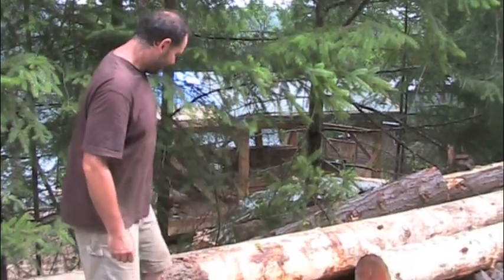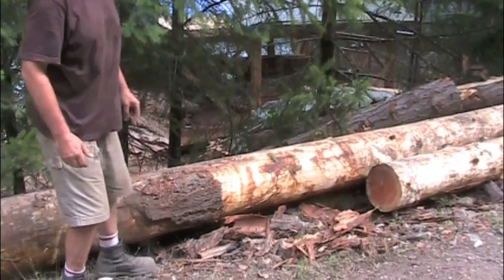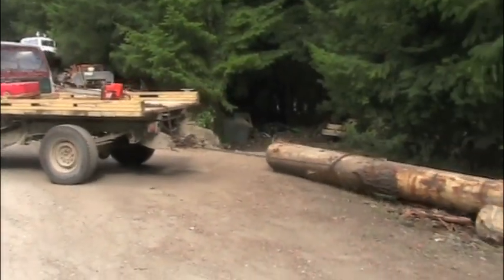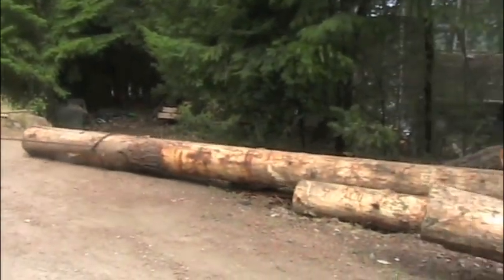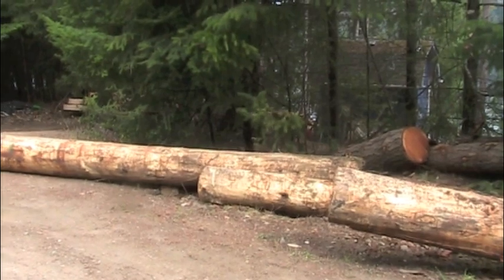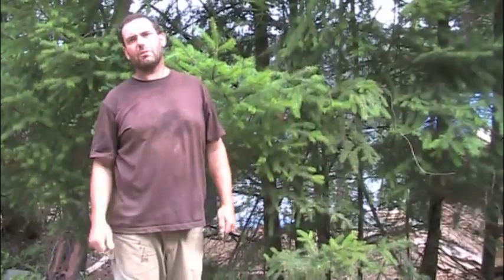So this is my log pile here. We've got through just about all of them. The next one is going to be this guy — just over 20 feet long. We're going to pull him out with the truck, chop about two feet off so he fits on the mill. I'm going to get the truck, tie a chain to it, pull him out, get my log arch, drive over the top, carry it over to the mill, and roll it on.